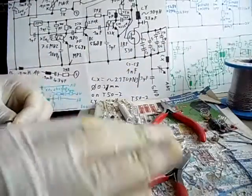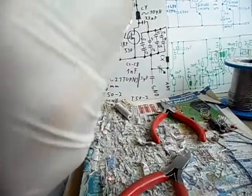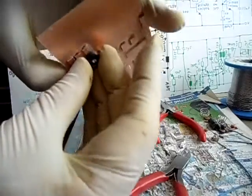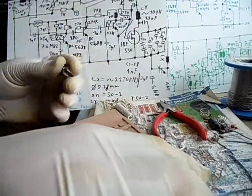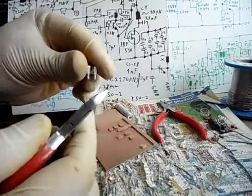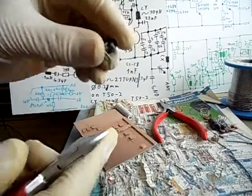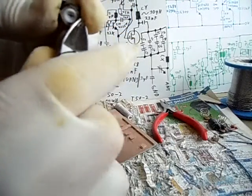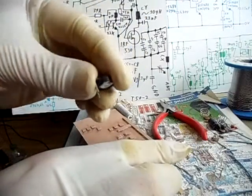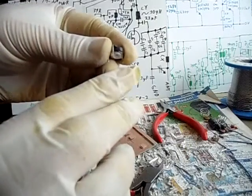Was ist jetzt noch übrig? Das Potentiometer — der 1K variable resistor is still left over. Everything else has been prepared. On the potentiometer you are going to cut from each of these wires — take it like this and cut from the upper wire round about 2 mm, and from the other upper wire also round about 2 mm. Also von den beiden Drähten 2 mm abschneiden — oben 2 mm und unten 2 mm.